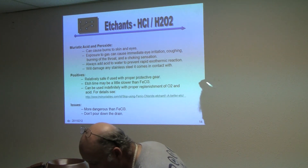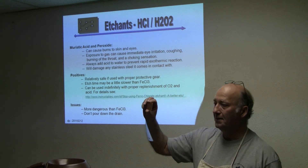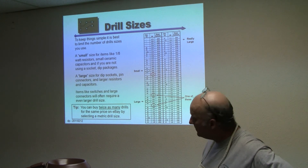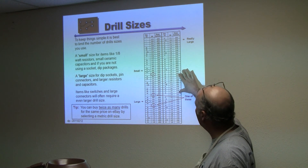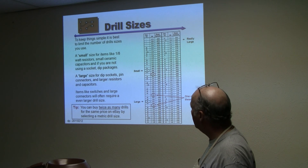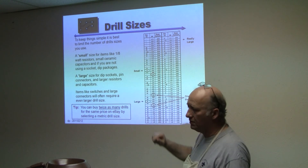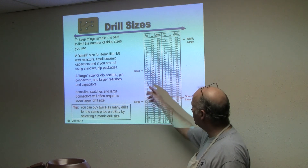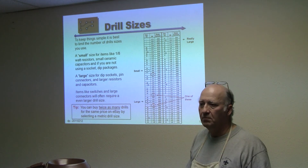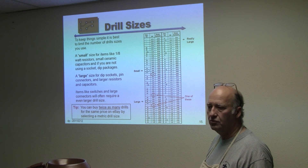At that step, you would drill it. Next is drill sizes. This is a partial chart of drill sizes from 0.1 millimeter up to 4 millimeters. I have circled in green the two drills I typically use, so you don't have to do a lot of drill changing. I try to use the small drill as much as where it makes sense, because that gives me more copper around the pad. Then I use the large one where I have large pads or need a larger hole.